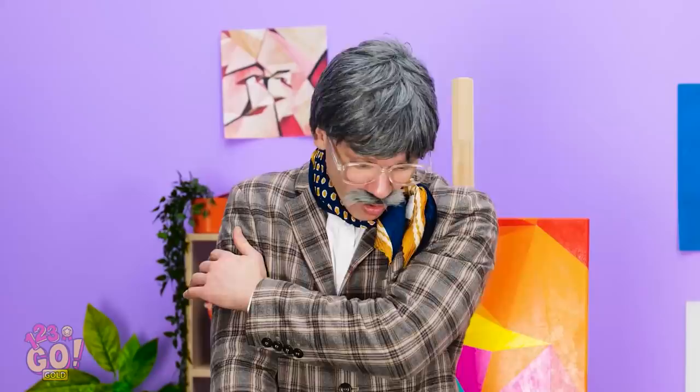Hey, you're right! It worked! There's nothing on my jacket! Phew! Good thing I thought ahead! My painting is safe and sound!